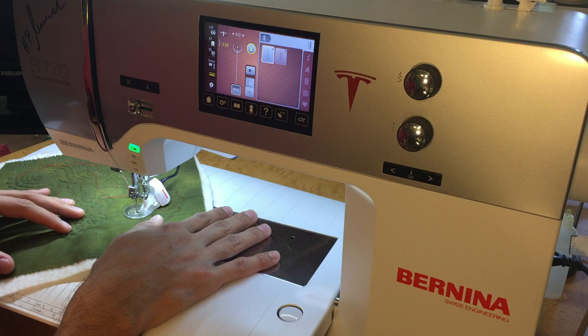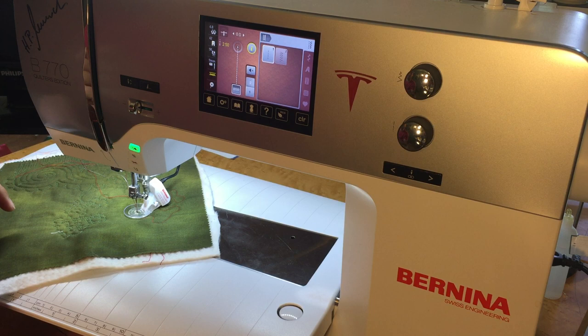If you have any questions, leave a comment below. Happy sewing and quilting — thanks!